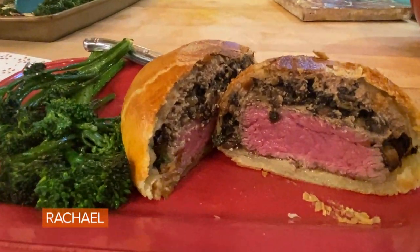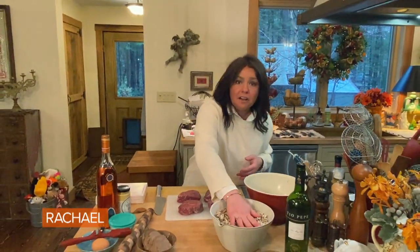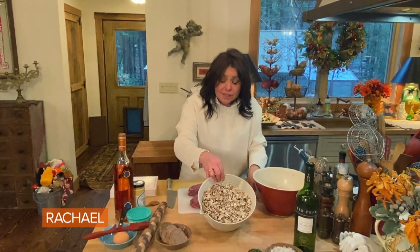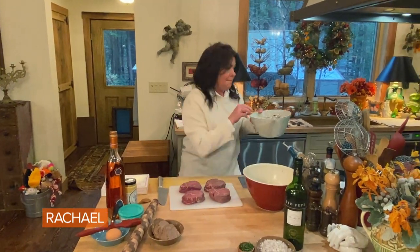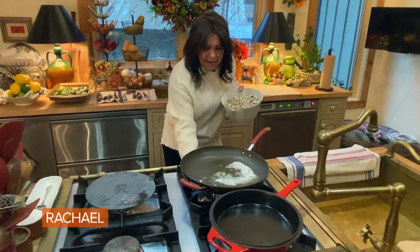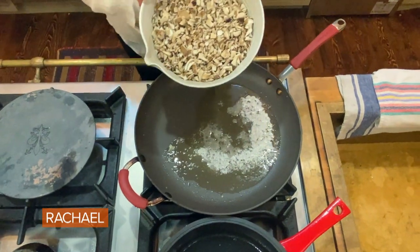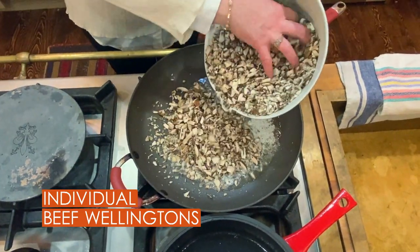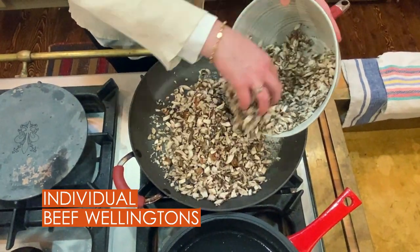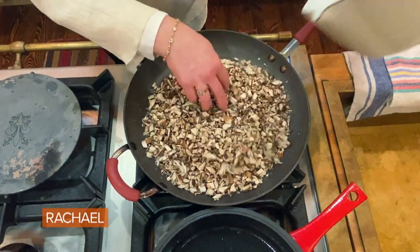Individual beef Wellingtons. We have exactly one and a half pounds of mushrooms to make four — they cook way down. I use stemmed, wiped creminis and maitake mushrooms. I get a pan nice and hot and melt six tablespoons of butter for the one and a half pounds of mushrooms. I know that sounds like a lot, but it isn't. We're going to add them as soon as the butter melts and foams, working over medium-high heat in a nice hot pan.